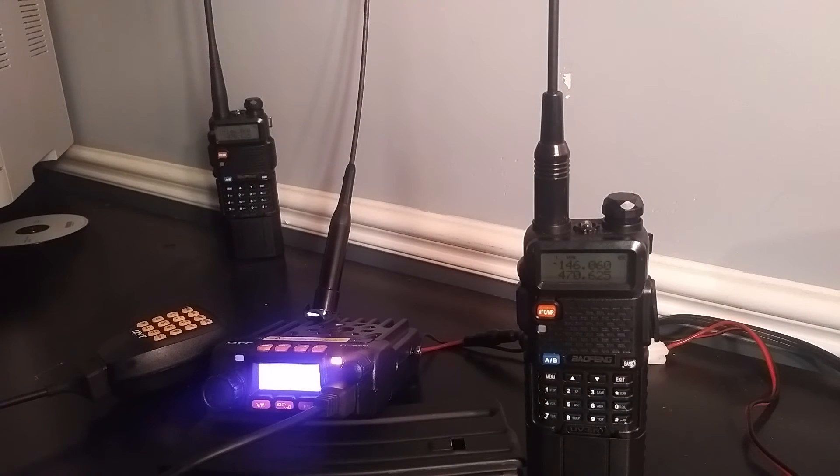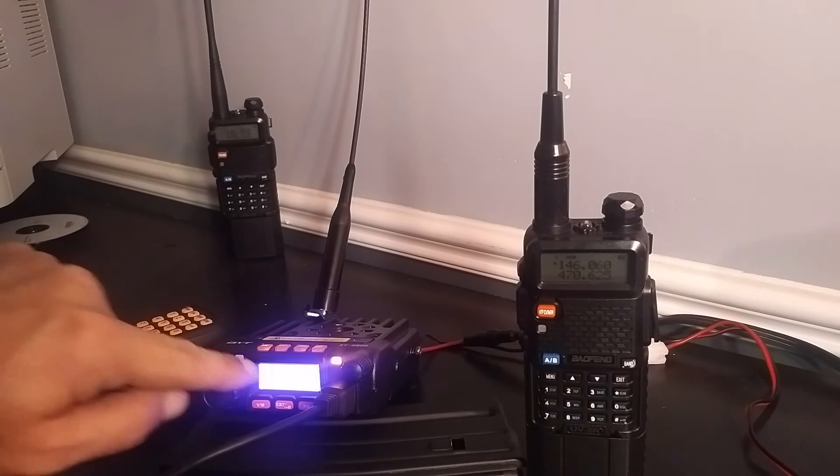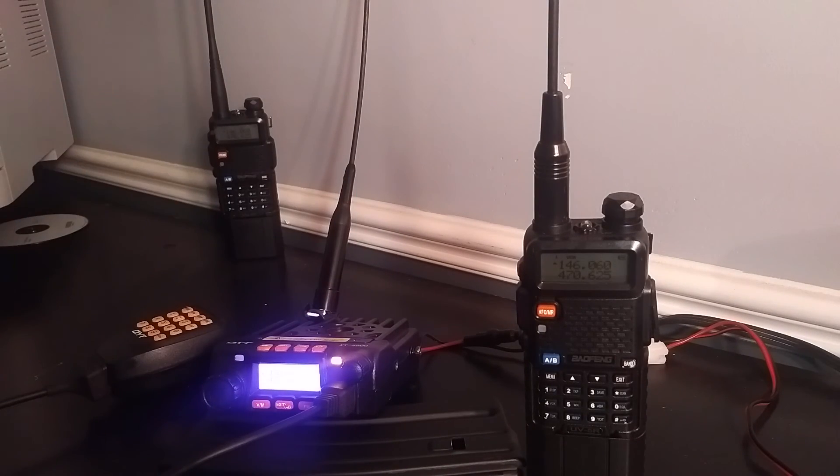I've been at this for at least two weeks trying to figure this out. I'm sorry you can't see the screen, but it's the same frequency and I can't figure it out. If anybody out there can help, I'd be forever grateful.